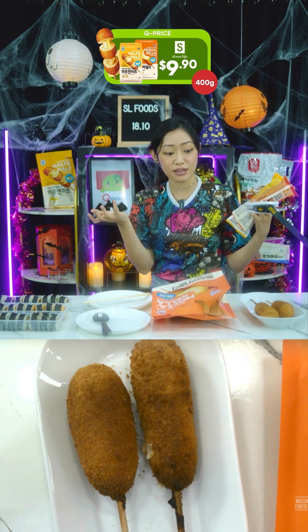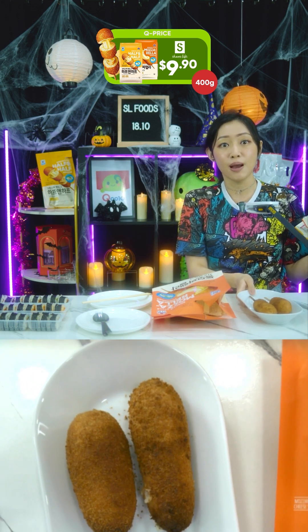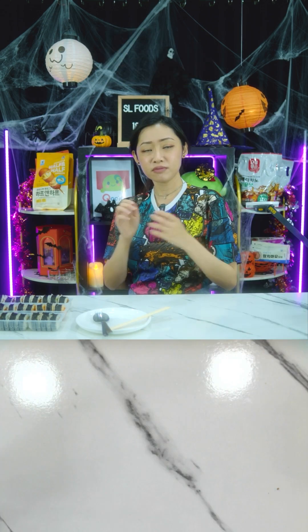You can also air fry it like we did — preheat at 170 to 180 degrees for five minutes, put the corn dogs in, cook, and enjoy.